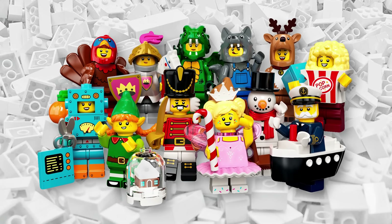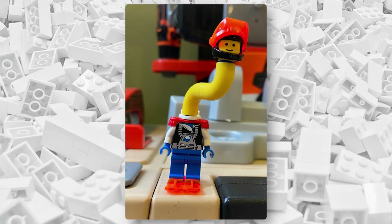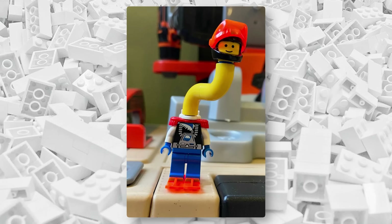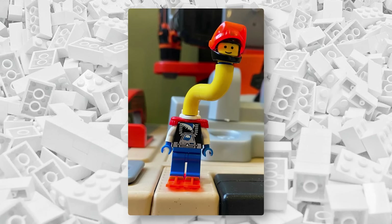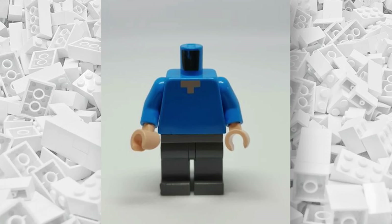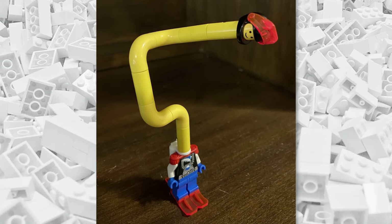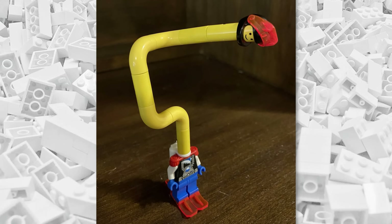There's this cursed minifigure created by Gideon6 on Reddit. Turns out the hole in the center of a round macaroni LEGO brick is exactly the same size as the peg on top of a minifigure torso. There's seemingly no end to how far this can go, so try it out for yourself.